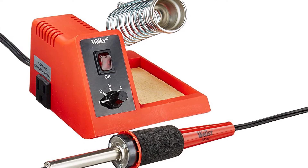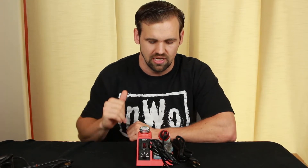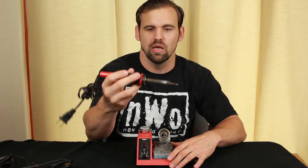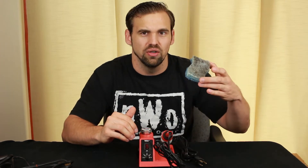Last but not least, this is the soldering iron station that I currently use — the Weller WLC100. I'll put a link in the video description to where you can purchase this. It has a lot of great features: it's a station with the stand built in, it has an on/off switch, and a dial so you can adjust how hot the soldering iron gets. I usually leave it around four or five when I'm warming it up. It comes with a soldering iron that uses a wedge tip. This is one of my favorite irons. Unfortunately I lost the sponge that came with it in moving, so I replaced it with a standard kitchen sponge.